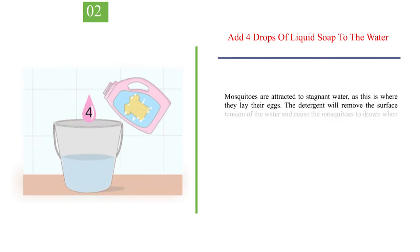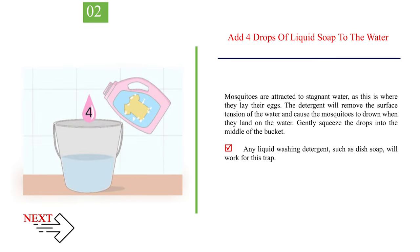Number 2: add 4 drops of liquid soap to the water. Mosquitoes are attracted to stagnant water, as this is where they lay their eggs. The detergent will remove the surface tension of the water and cause the mosquitoes to drown when they land on the water. Gently squeeze the drops into the middle of the bucket. Any liquid washing detergent, such as dish soap, will work for this trap.